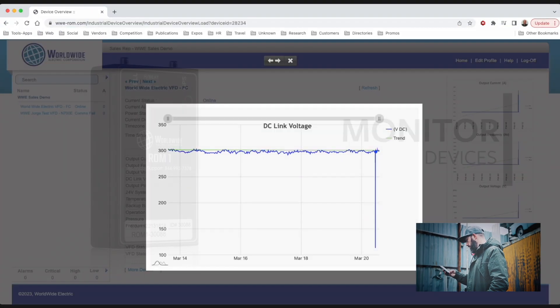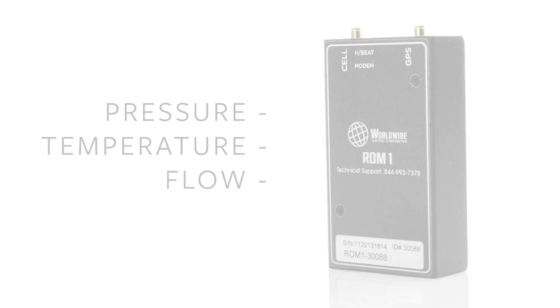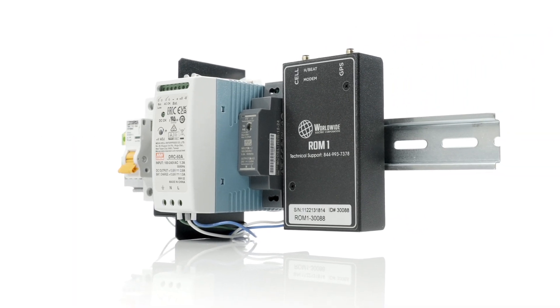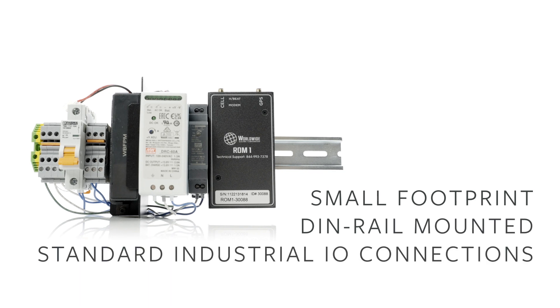It can also provide additional control inputs and outputs to connect and monitor other devices, such as pressure, temperature, or flow. It's also a simple add-on to your existing control panel. The ROM-1 is easy to install on any DIN rail, inside or alongside an existing panel or cabinet.